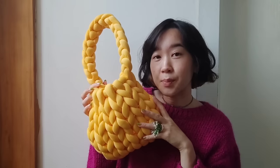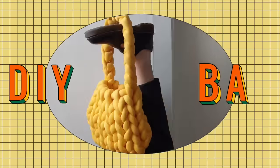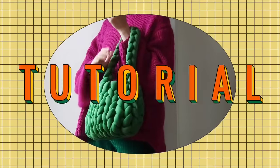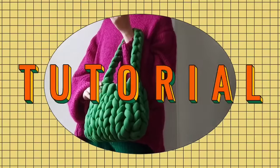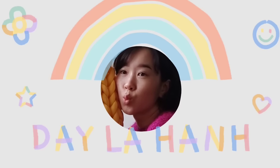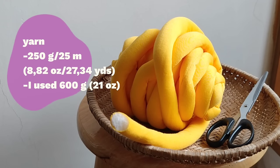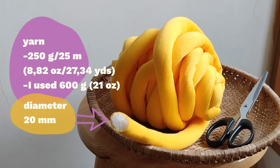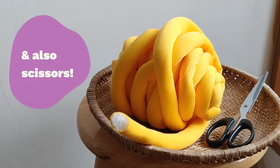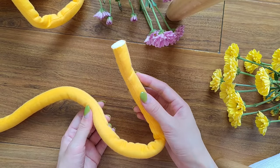Hey, I made this bag in under two hours and so can you. I'm going to be using this super soft and super bulky yarn that is made of a cotton tube with polyester fiber, and also scissors. We're going to start off with making a slipknot.